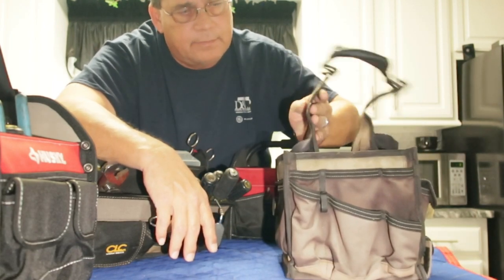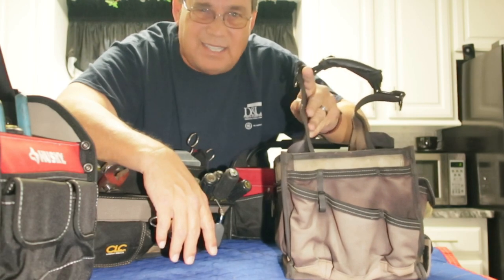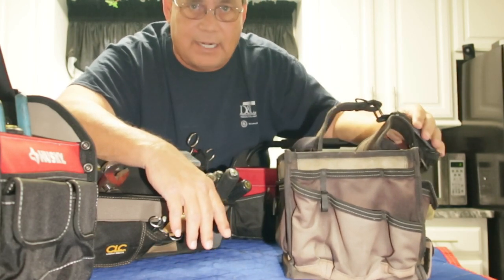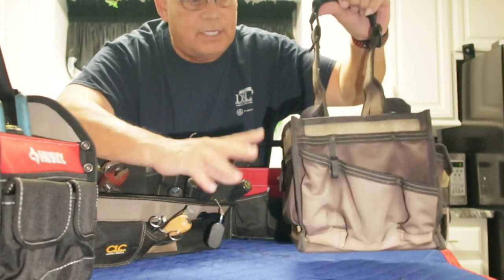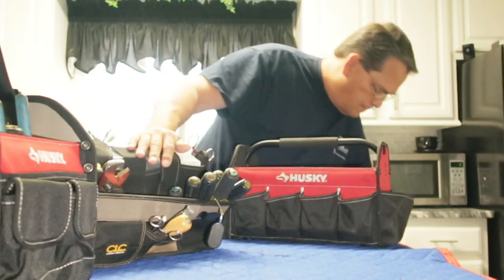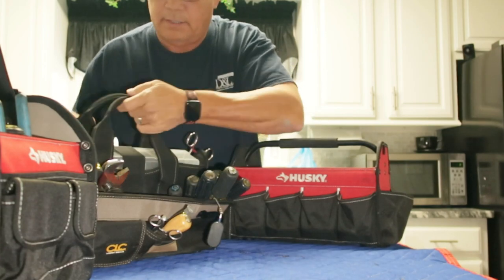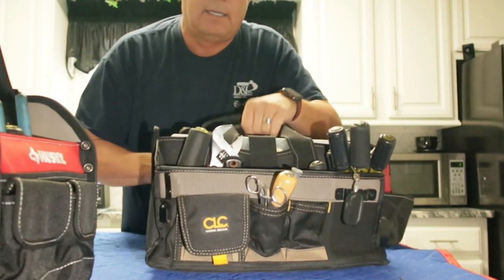That floppy handle is just not very nice to have — it gets aggravating over time. So I retired this bag. I said, well, I'm going to get me a bigger bag, so I bought the bigger CLC.